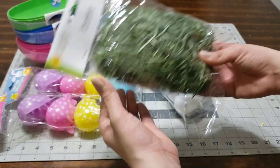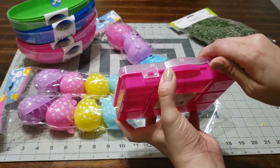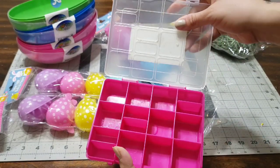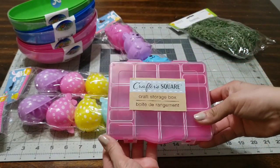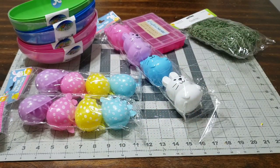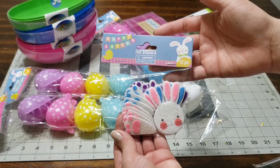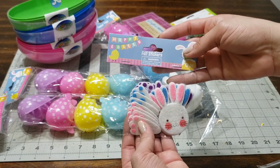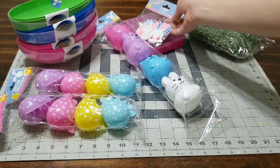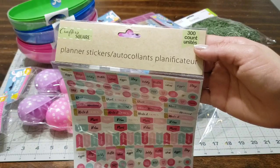Stay tuned for that wreath video — if it's not up already I'll link it down below. Make sure you subscribe to my channel and give me a thumbs up. The next thing I picked up was this little box that's perfect to put away craft stuff — this will be a gift for one of my sisters because she loves all these little beads. I'll be making her a gift basket, so stay tuned for that. I also picked up these felt stickers, and you get 12 of them, which I'll be giving away in my Easter cards to my subscribers.